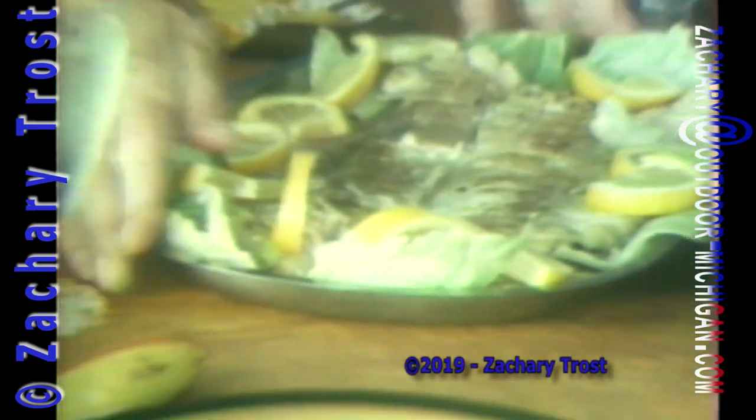When the salmon is done, it will flake when you test it with a fork. This is why you have to cook it in a wire rack or cage of some sort — it's just too tender and you'd never get it off the grill in one piece to make a pretty picture like this.